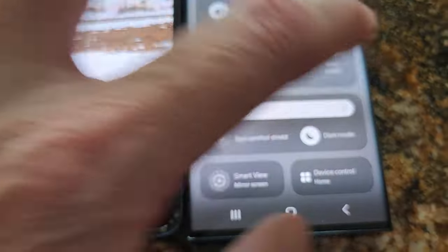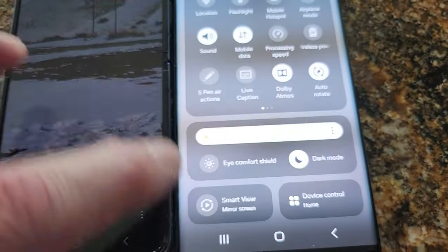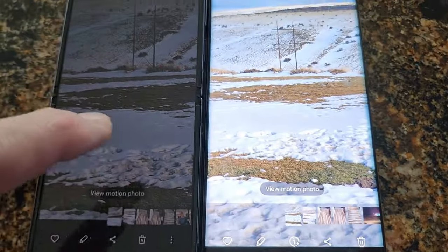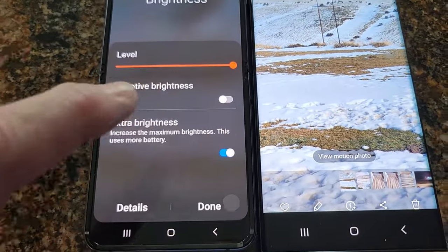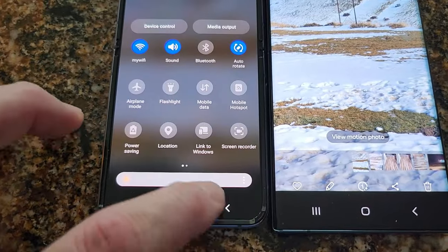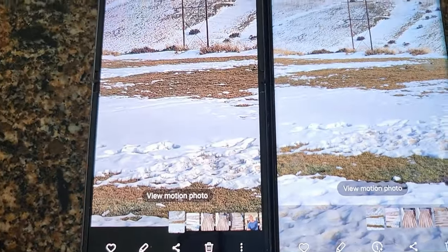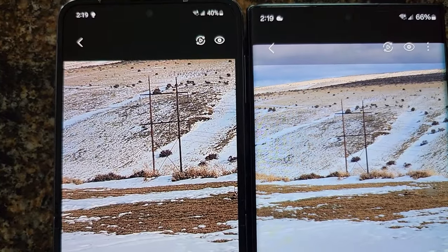Is the brightness still maxed? We'll even go a little brighter, so we're on super bright on both phones I believe. That helps a little bit, but for clarity I still like the Flip.